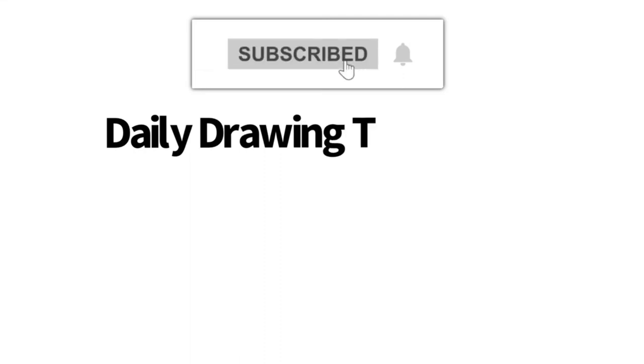Hey, Learn How to Draw Hub crew. If you like videos like this one, then we highly recommend that you consider hitting the subscribe button so that we can keep you updated on videos like this every single day.